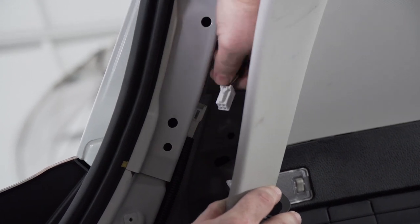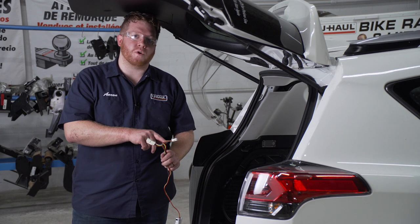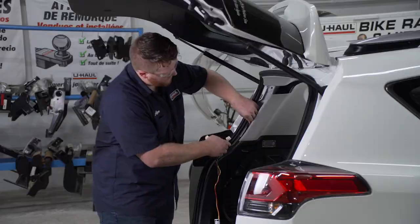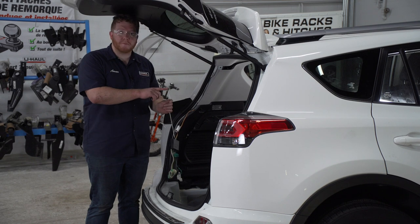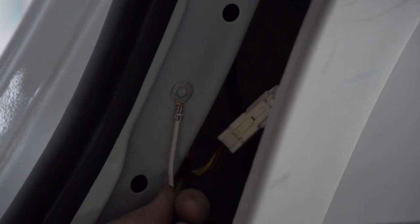We're going to push on the tab at the top to disconnect it. Now we're going to take our T-connector with the yellow, red, and brown wire and plug it into our driver side tail light harness. Then we're going to take our white wire with the ring terminal and ground it right behind our upper panel, using the provided self-tapping screw and a quarter inch socket.